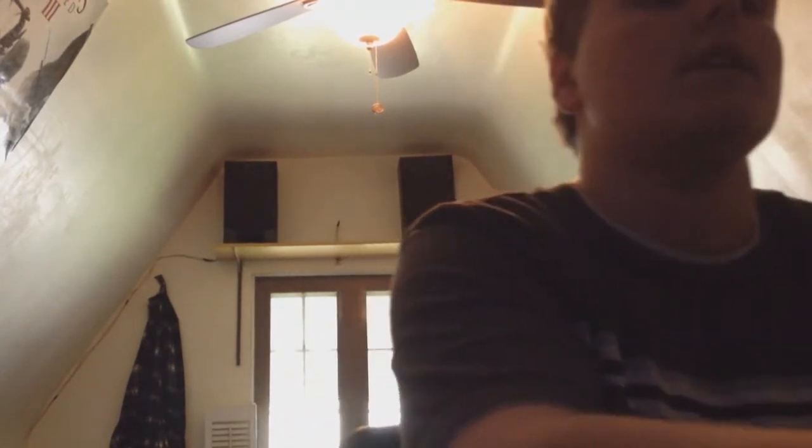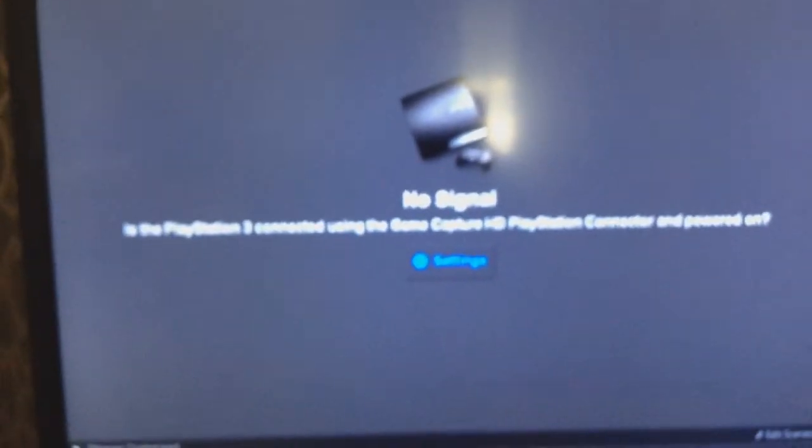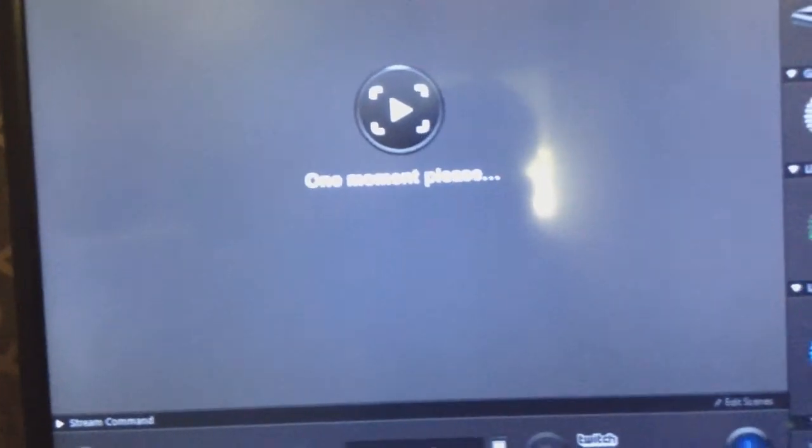Now, everything should be connected. Since I was previously using an HDMI connected to my TV, the PS3 needs to reset itself to its factory video setting. So what you want to do is power it down. Don't panic if it doesn't work - you just want to simply hold the power button until it beeps once. Then it should correct itself and set up to the correct video format.